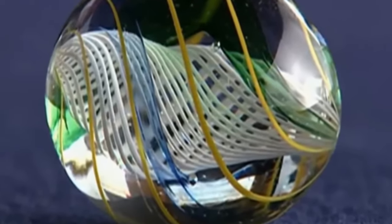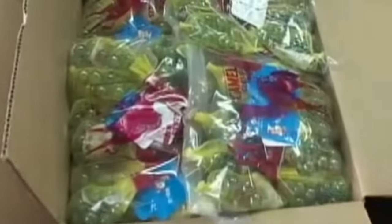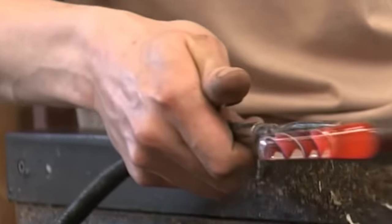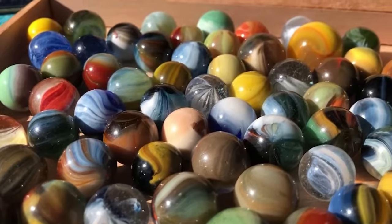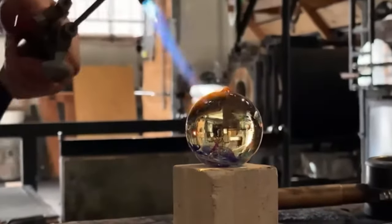So there you have it, folks. Just like skilled artisans crafting unique pieces by hand, the creation of glass marbles involves a touch of individuality and craftsmanship. Each person involved — from injecting the colors to shaping and packaging — brings their own expertise and flair to the process. Think of it like different chefs making the same dish but adding their personal twist to the recipe. In the world of glass marbles, artisans have their unique techniques, preferences, and little tricks that make their creations stand out, adding richness and character to each batch and making them tiny reflections of the skill and artistry behind their creation.